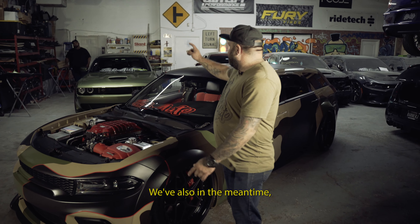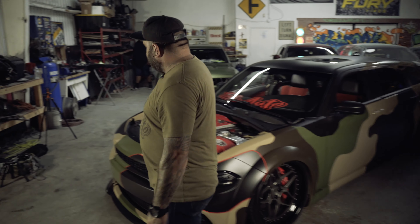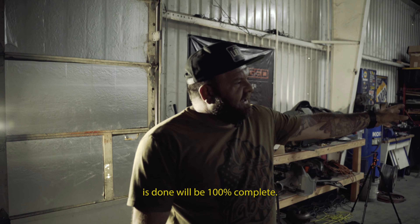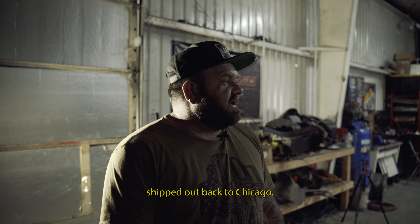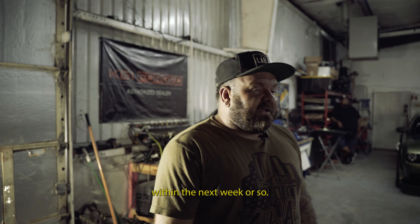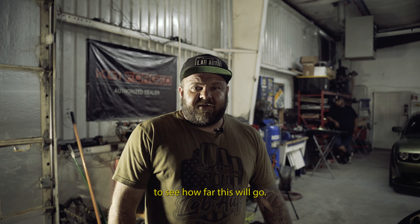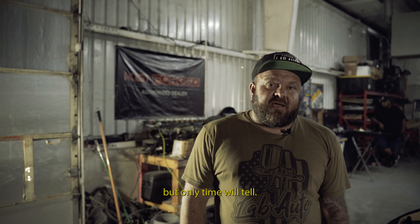In the meantime, we've also been building number two, which is over here in the background. Number two will be a hundred percent complete by end of this week and will be getting shipped out back to Chicago. We now have number three in the building, which will be getting started within the next week or so. We're excited to see how far this will go — hopefully we'll be making many more of these, but only time will tell.